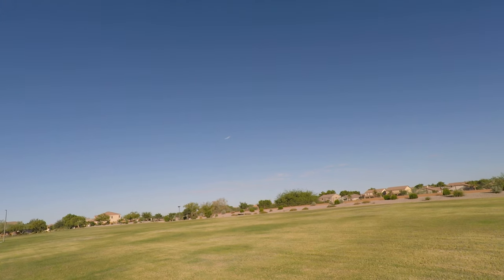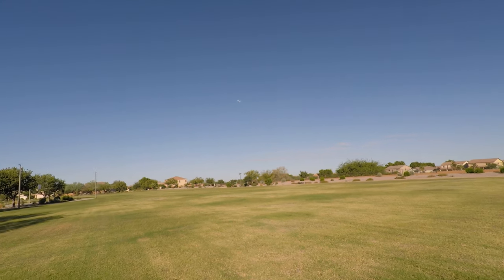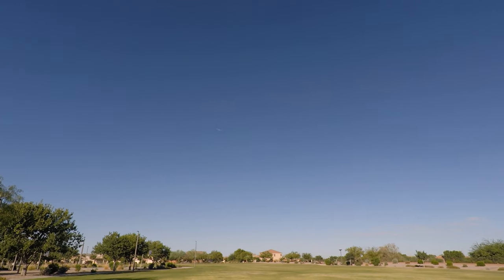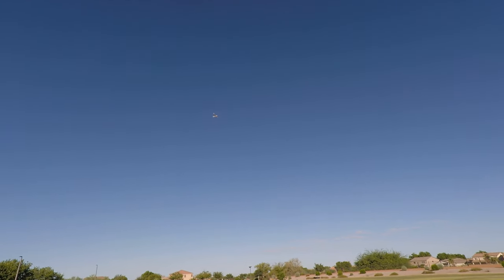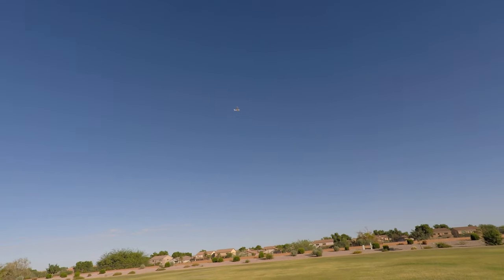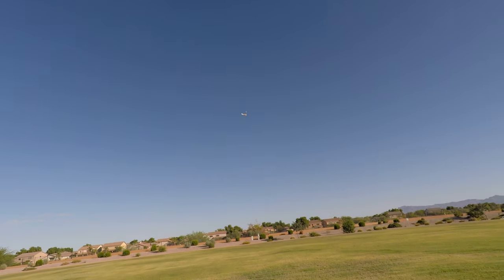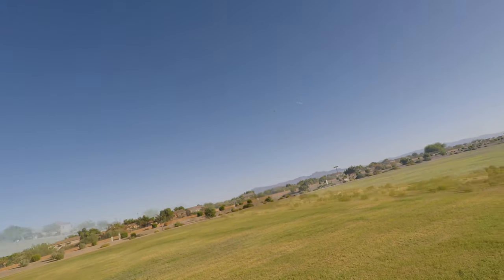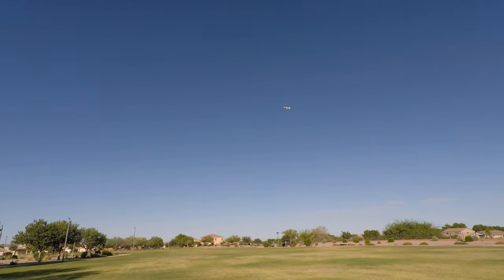I enjoy flying so you probably get bored watching the videos, and my old GoPro 4 doesn't show you the best quality. Here I am gliding from the left to the right — there is a little bit of a breeze so I can do some pretty good gliding, and there I go back again powered up.